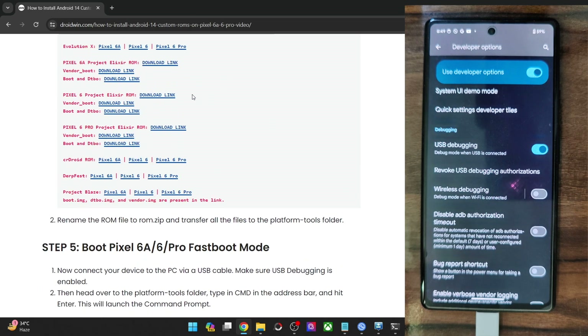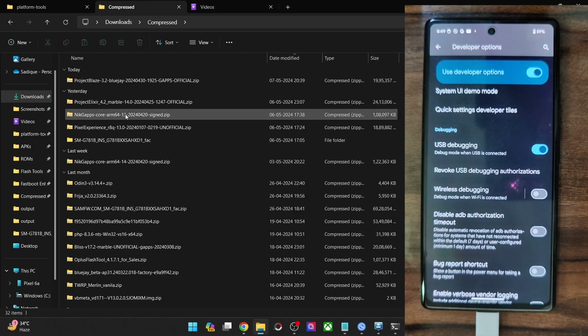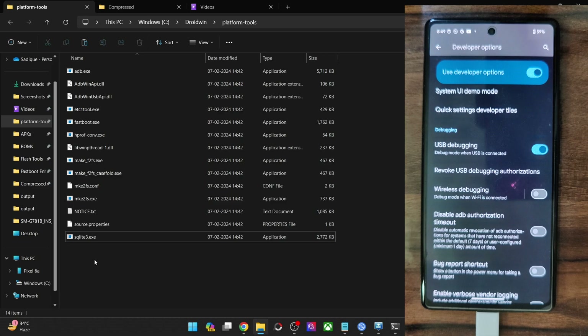Now you will have to download the latest Blaze ROM from here for your phone. Apart from the ROM file, also download the boot.img, dtbo, and the vendor boot file — these files should also be there. Get hold of all four files. This is the ROM file; transfer it inside the Platform Tools folder.